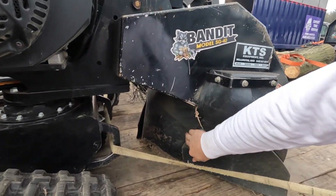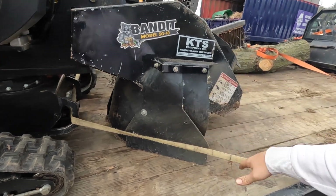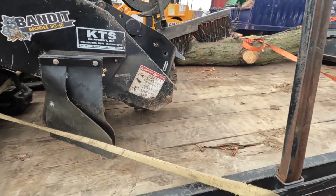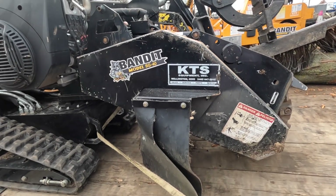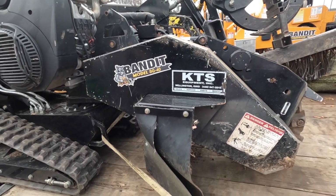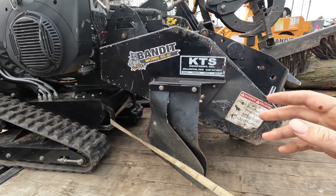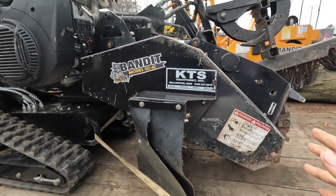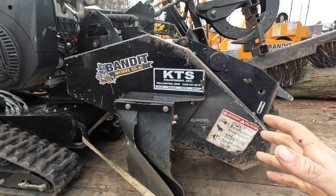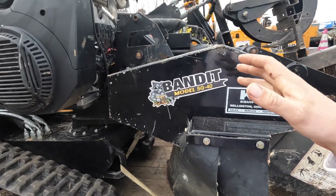The debris shields are really good — I rarely have anything come up at me, though I still always wear my face shield. The grease fittings are very easy to access — you can hit all of them in about a minute or two. It is a belt-driven machine, and on a motor this small I really don't think you'd want anything other than belt-driven.